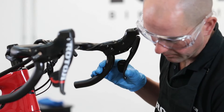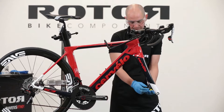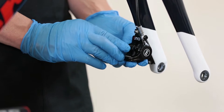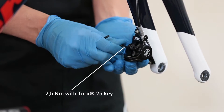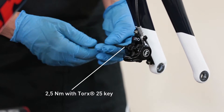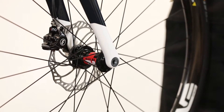Check: Check the brake system for functionality. Remove the transport device from the caliper and install the brake pads using the corresponding tool. Install the wheel and check the brake functionality once again.